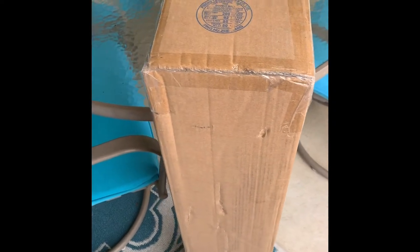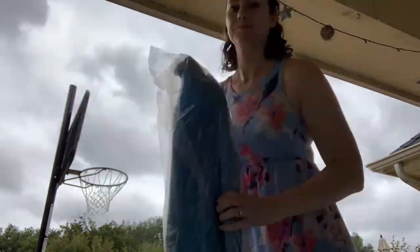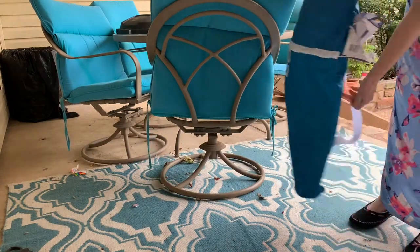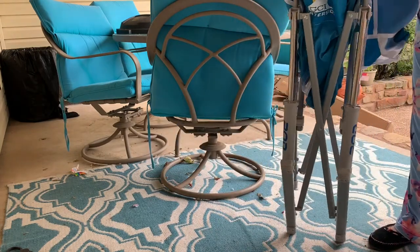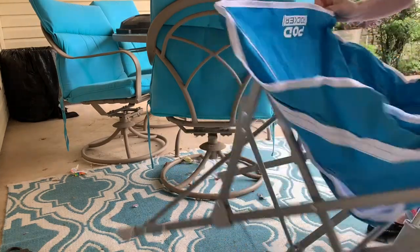Hey everybody, Jessie here. I decided to buy this GCI Waterslide Collapsible Rocking Chair after seeing something close to this on an Instagram ad. I did purchase this myself. This one does not recline, but it does rock. I ordered it from Amazon and it arrived in about one day. I paid $60 and 59 cents.